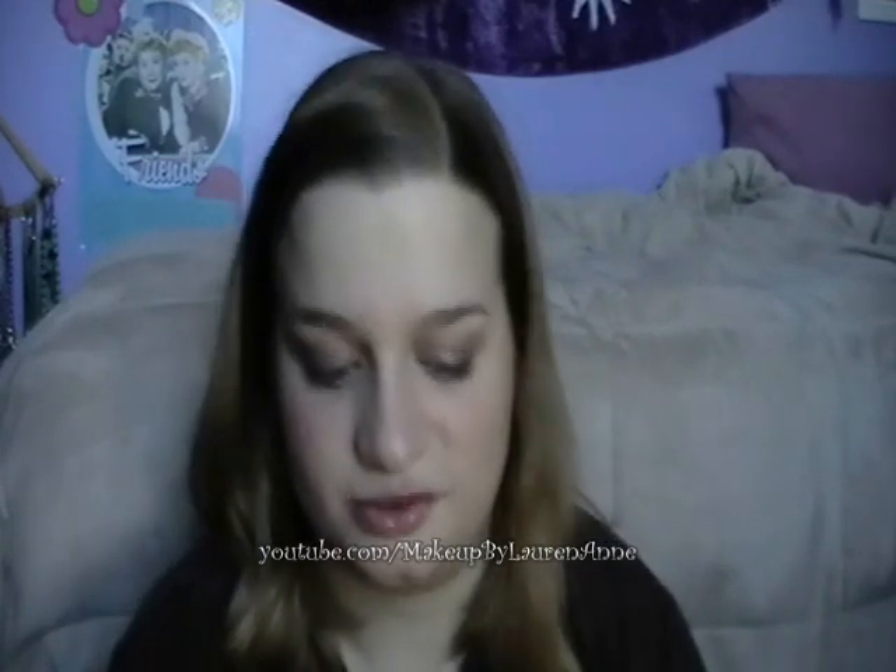Hey everyone, this is Lauren of Makeup by Lauren Anne, and today I'm going to be reviewing something a little different. I don't think I've ever really reviewed an individual brush. I have reviewed the Elf sets and I'm going to review a Sigma brush set, but I've never really recommended an individual brush, and I think that kind of speaks to you and says, wow, this must be a good brush from the get-go. And it is the C224 Oval Camouflage Brush from Coastal Scents.